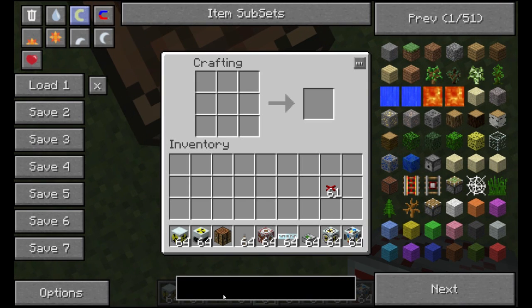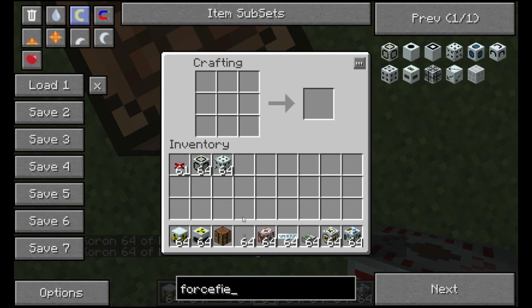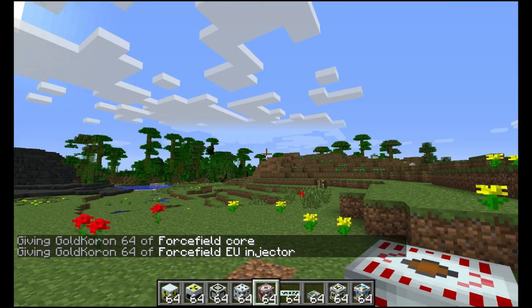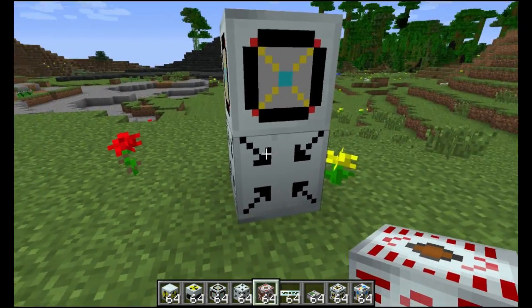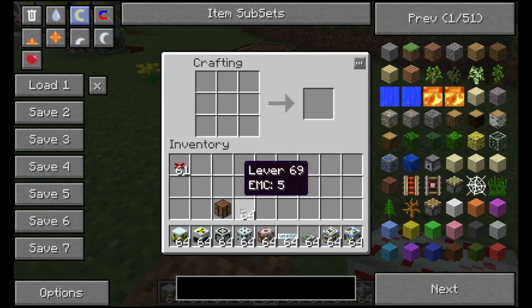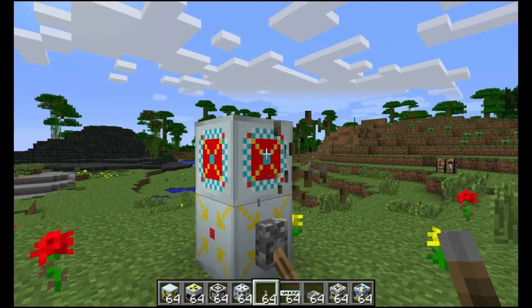So let's make the force field core. We need a force field core and we need a force field EU injector. If you've seen my force field tutorial video you would know how to probably do this. As usual, you set the force field core and then you want to put a lever. Let's access my inventory and get some levers. Put a lever on this. This thing needs power, so let's get just a medium voltage solar panel, because the reactor containment field projectors barely use any energy — it's only like 0.1 EU per tick.